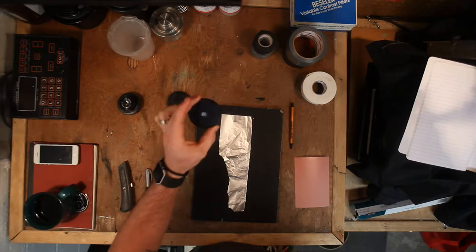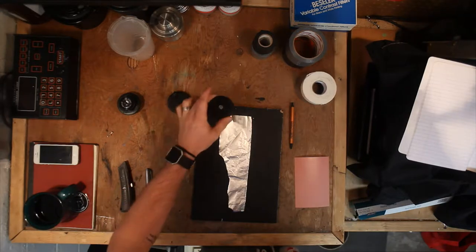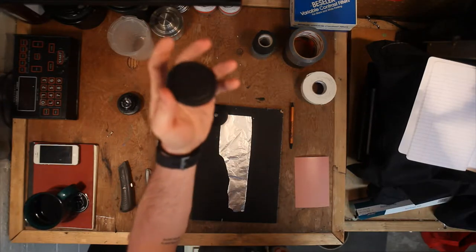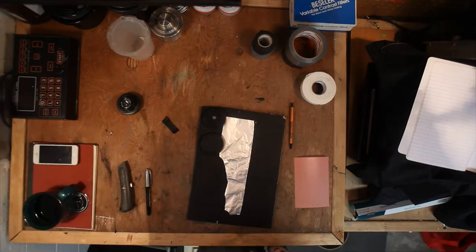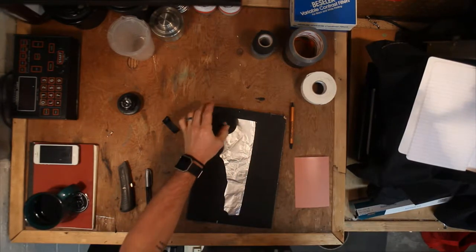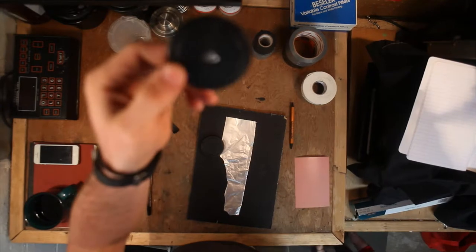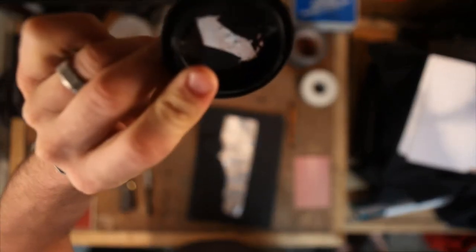Most of you guys probably have a DSLR or some kind of film camera so sometimes making a pinhole can be as easy as just taking a regular unmodified lens cap like this guy here, this Canon one. What we do is we drill a hole in the middle of it and then we take a little bit of double sided tape and some tin foil and then by carefully placing that on the inside here like this.